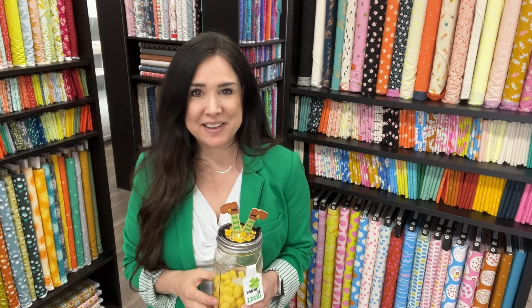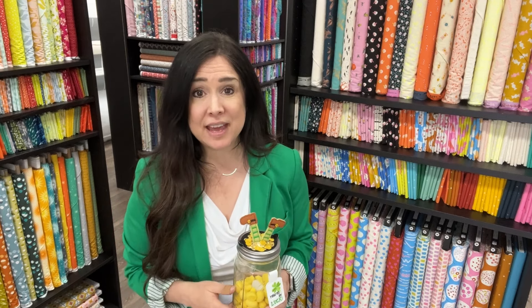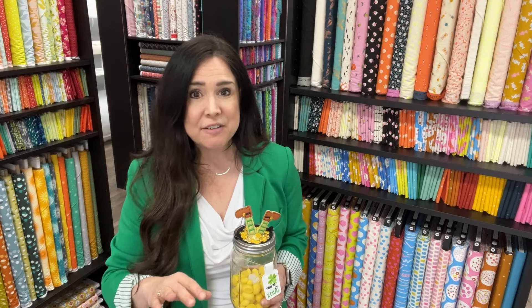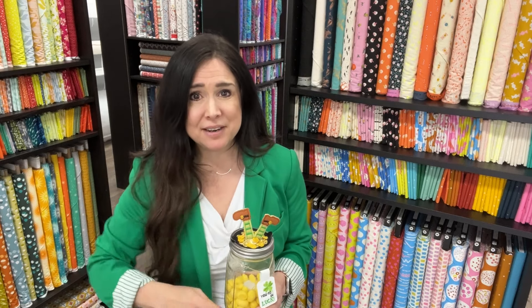Hi, this is Gail from Bernina of Naperville, and it is time for our February Kimberbell project. I have to tell you that it was really fun to make. I was cruising right along with it. I have some tips to give you, but there is a shocking, glaring, horrible mistake that I made this month.